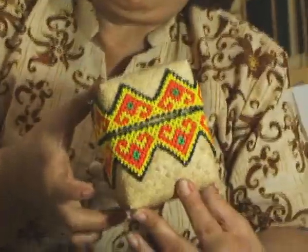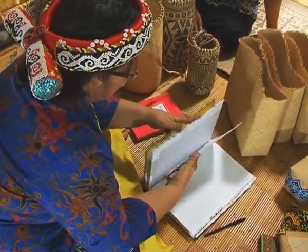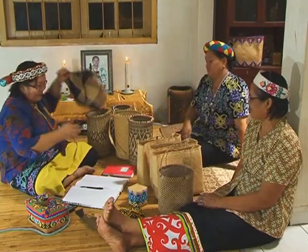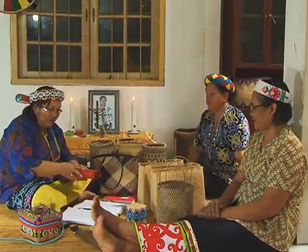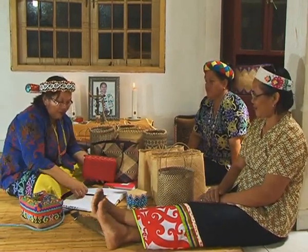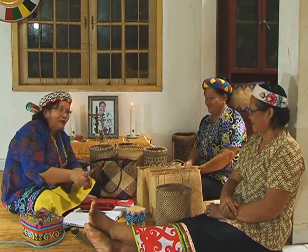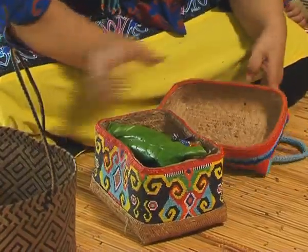Hanya kotak kecil begini saja. Kerajinan tangan khas Dayak dari anyaman rotan dan manik-manik yang dibuat oleh pengrajin asal Samarinda, Kalimantan Timur, berhasil menembus pasar Eropa. Kerajinan tangan yang dibuat dari anyaman rotan yang dipadu manik-manik sangat diminati orang Eropa. Tidak heran jika Ibu Hangin Bong Donggo dianugerahi Upakarti dari Presiden Republik Indonesia pada tanggal 28 Desember 2009. Banyak ekspatriat dari Jerman dan Australia menjadikan produk kerajinan anyaman suku Dayak sebagai cenderamata ketika pulang ke negaranya. Usaha kerajinan tangan yang dirintis sejak tahun 1990-an itu telah berhasil membina puluhan pengrajin di Kabupaten Kutai Barat dan Kota Samarinda.